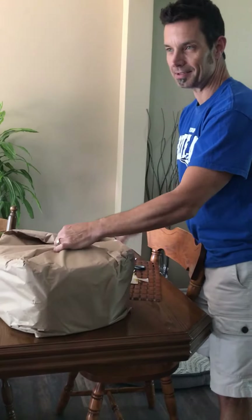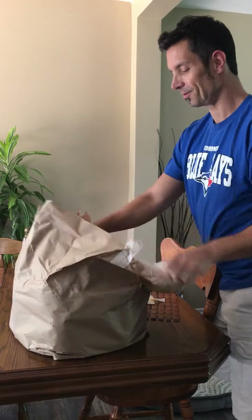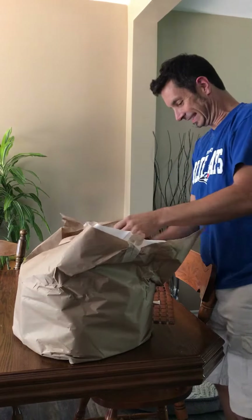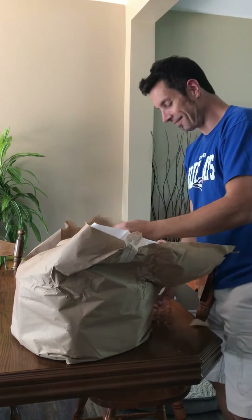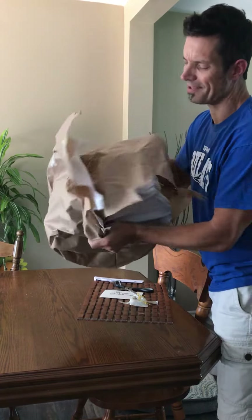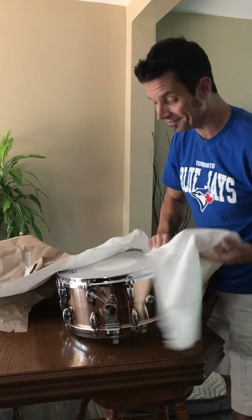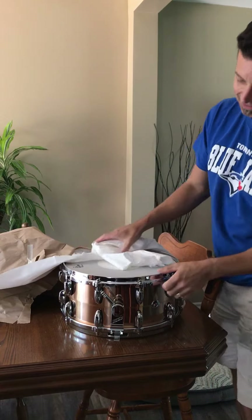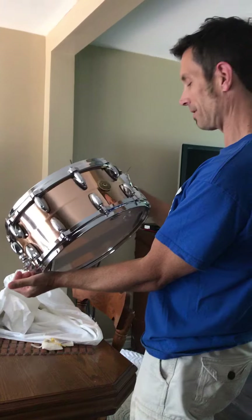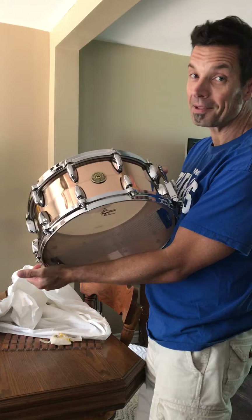I have goosebumps. I've been waiting 78 days — so who's counting. This must be what all the other endorsers feel like. It's heavy. I haven't even seen it yet. Here we go — the unveil. Look at that. What an absolute beautiful drum. I'm very, very happy.